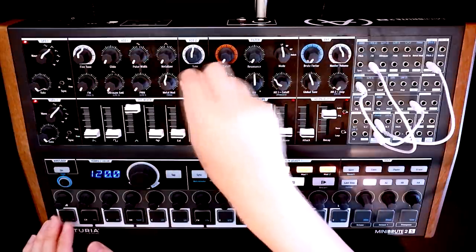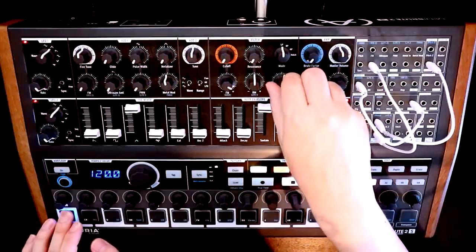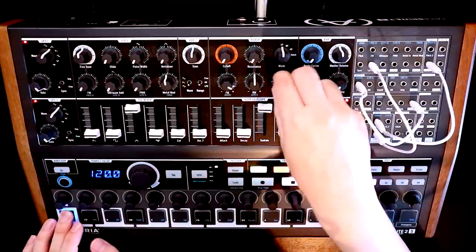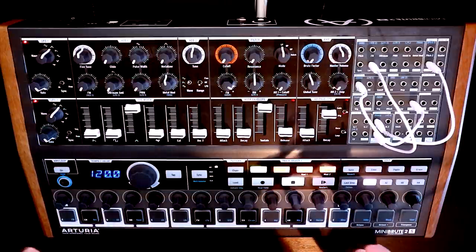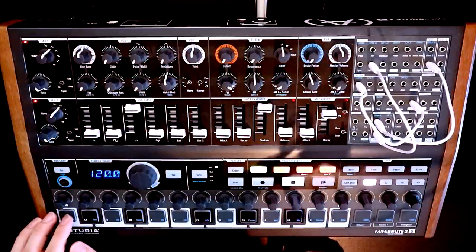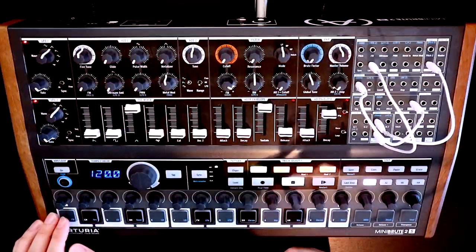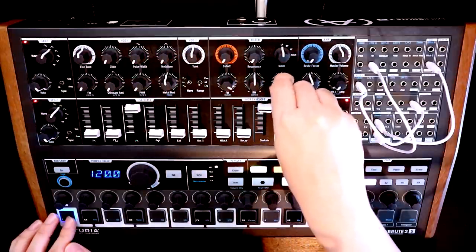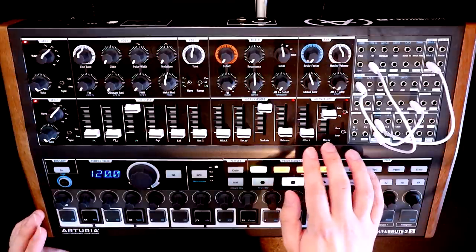If we change the wave shape of VCO2, we're going to get a different flavour to those harmonics as well. So we've got a way to introduce new harmonics into our oscillator through frequency modulation. But we still don't have any way to change this over time. What if we wanted this FM amount to be influenced by, say, our AD envelope? How can we achieve that?